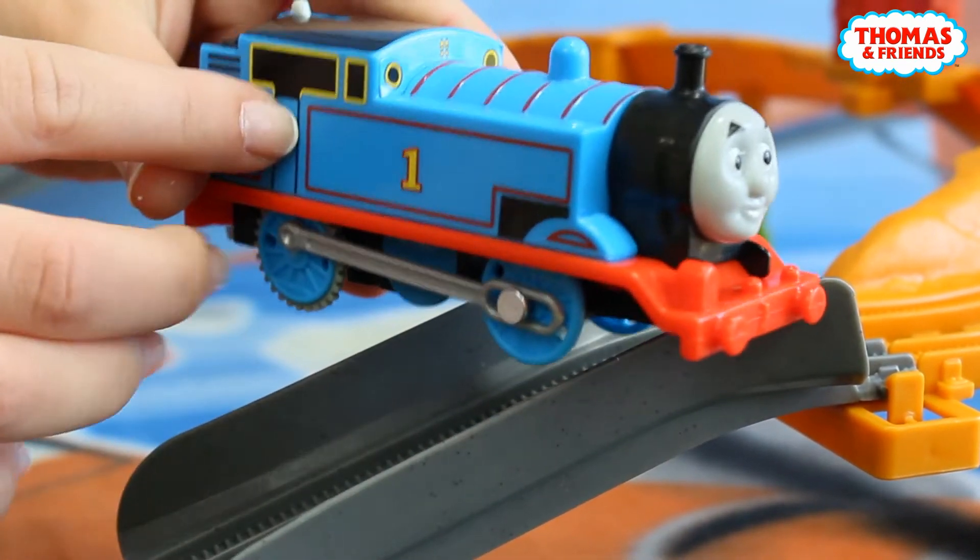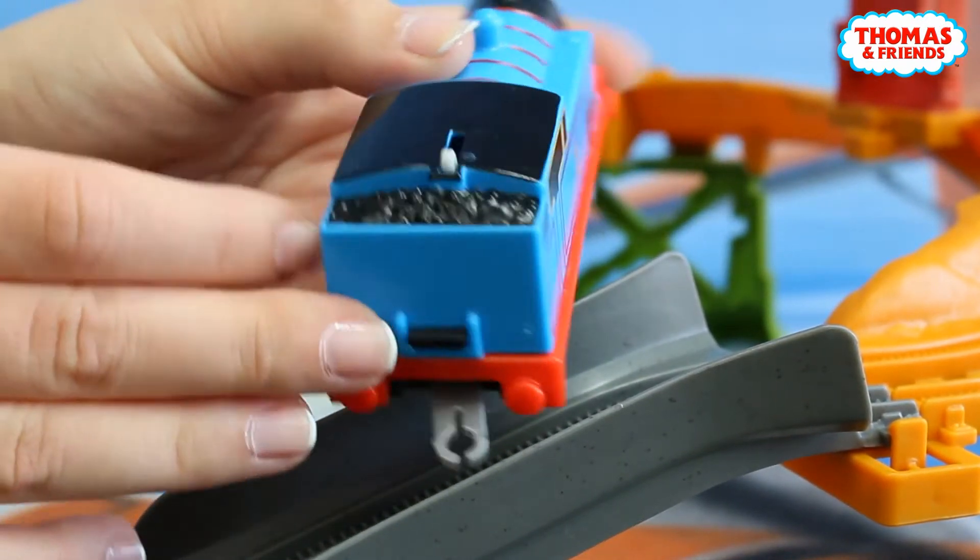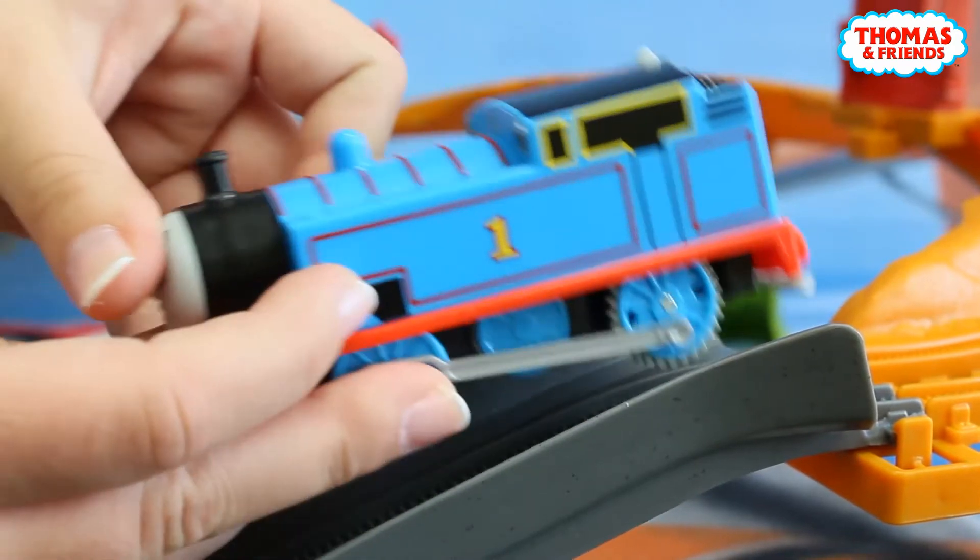Here we've got his body that is mostly blue with the number one of course, and here we've got his special cargo and he's ready to ride.